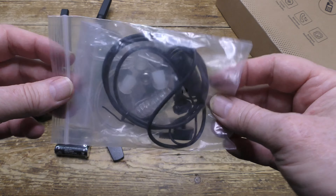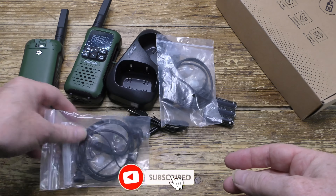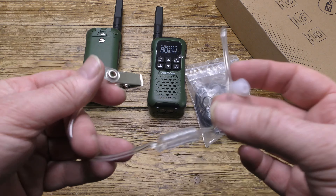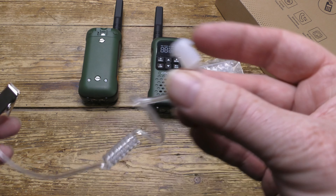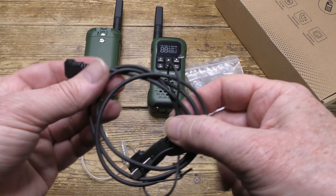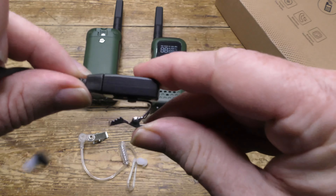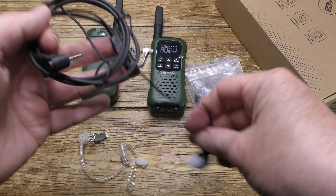There's the headset kit, and there's the other headset kit. And there's the user guide. Now the headset consists of two parts: there's the earpiece, which clips onto your collar with that part going into the ear. And then there's the microphone, which connects into the walkie talkie. It clips onto your coat or whatever, and that top part contains the microphone, which connects to the earpiece.